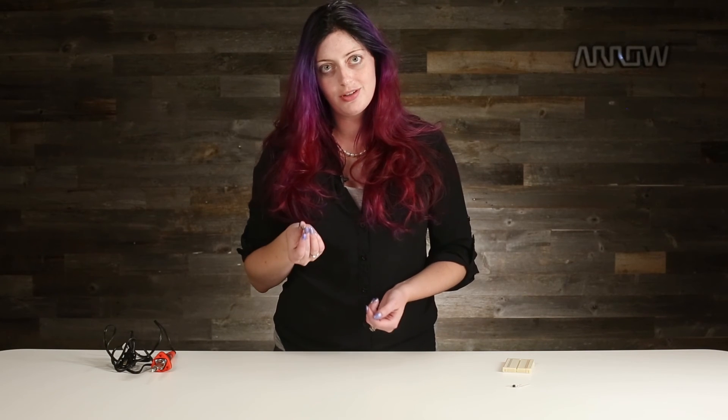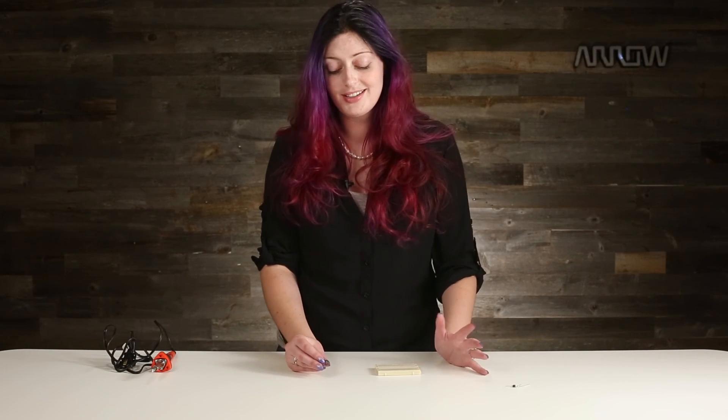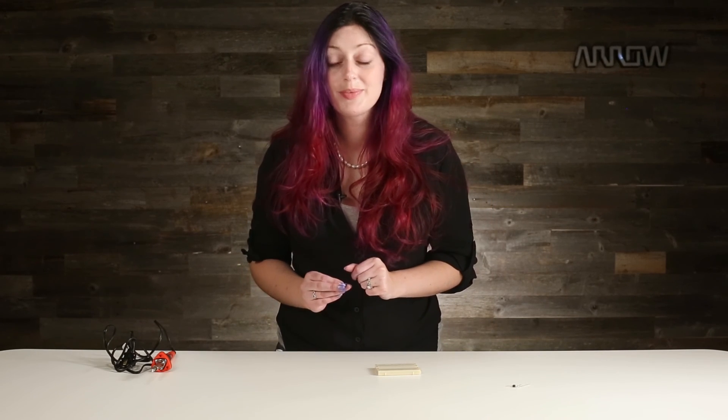When you power on something with a chip in it for the first time, be sure you're using a benchtop power supply where you can limit the current — it'll definitely save you some blown-up parts. I'll be doing more in-depth tutorials on all these basic school supplies in the coming days so you can hit the ground running, so definitely be sure to subscribe. If you have any specific questions about any of these five parts we talked about today, leave me a comment and I'll try to get to it in the next video. Thanks for watching.